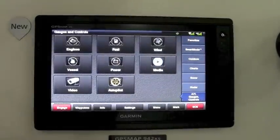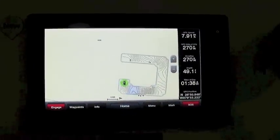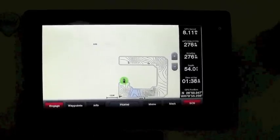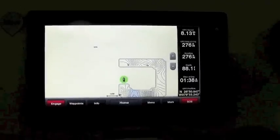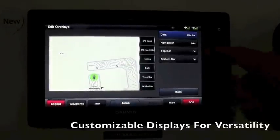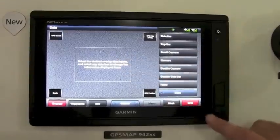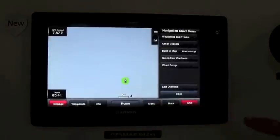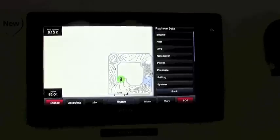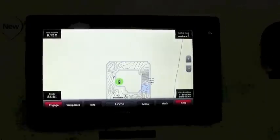Another great feature: if you go to your navigation chart, you can see QuickDraw Contours starting to fill in that area. You can customize this screen by selecting Menu > Edit Overlays. I like to change the sidebar data to small corners, and then tap and hold a data box to change the information displayed within that box.